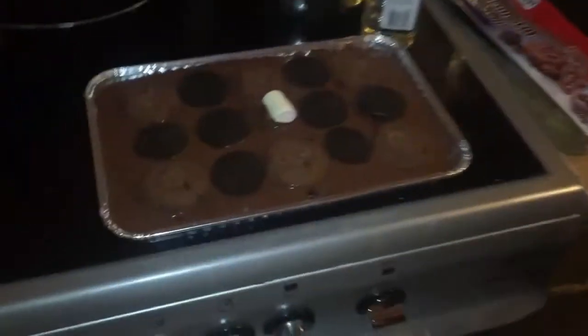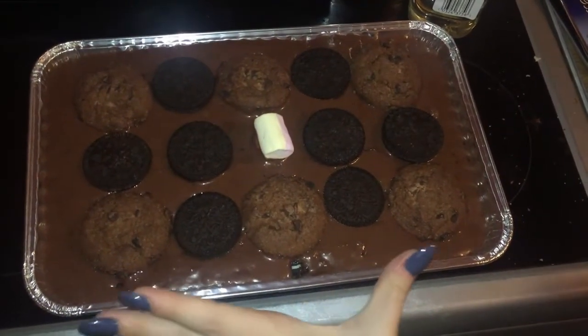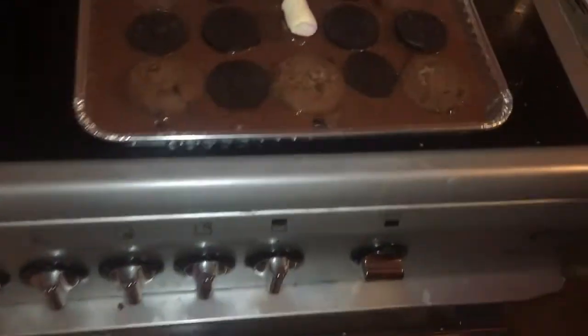So we poured it in and then we decorated it — well, Steph and Nathan decorated it, I'm not going to take credit. This is what it looks like before we put it in, and I'll show you what it looks like after it's cooked. Right now we are preheating the oven at max. You need an adult to do this guys — if you're young, don't touch the oven.